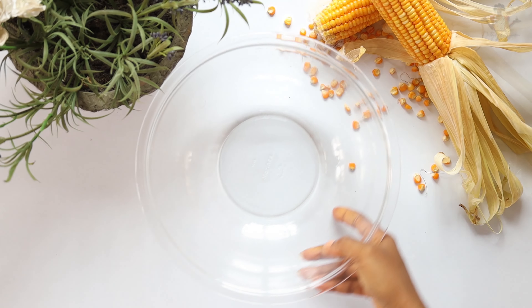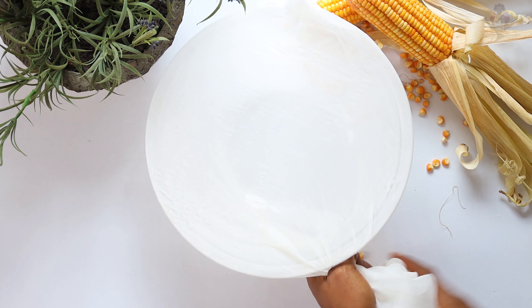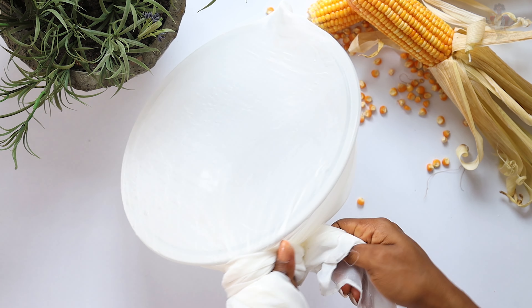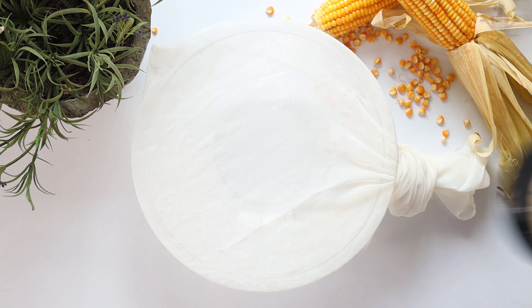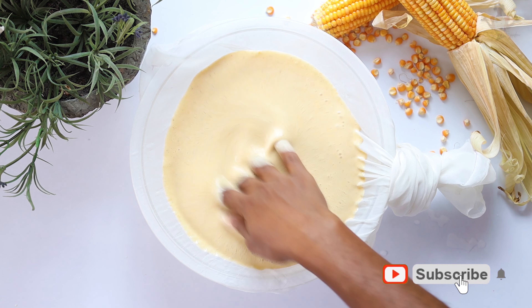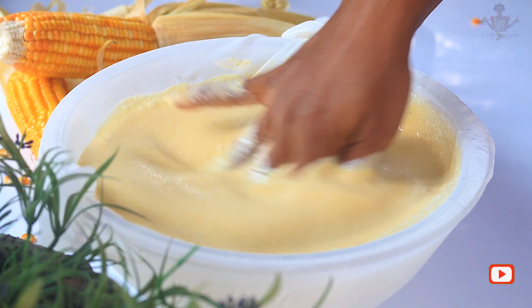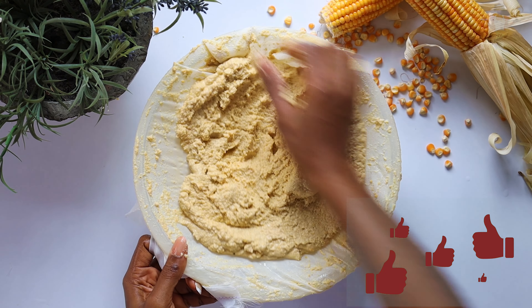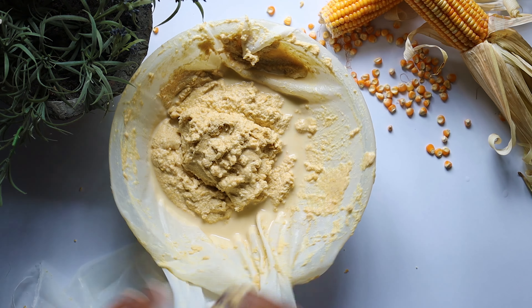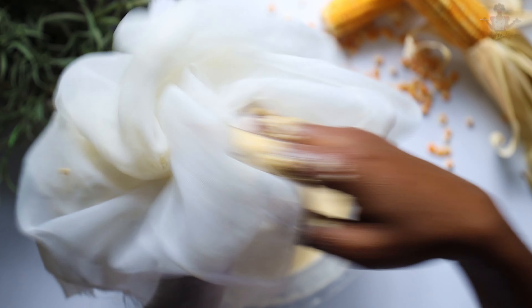And once it's blended, you sieve with a pap sieve. Now we are going to leave this to settle while we make the stew base as well as the stock.